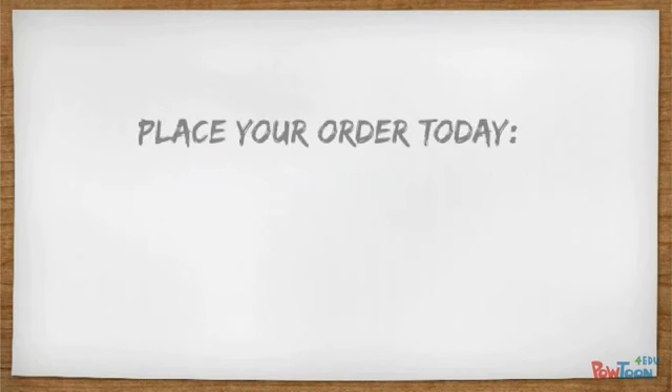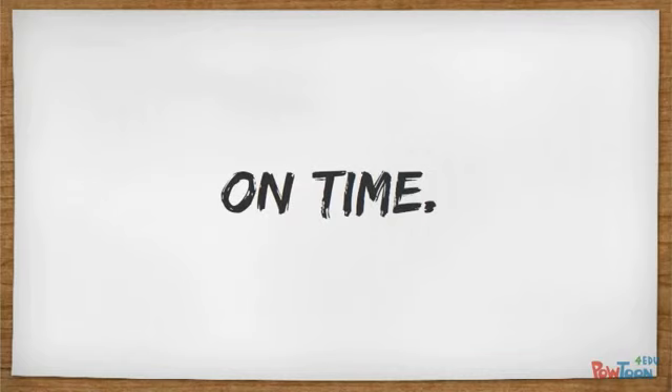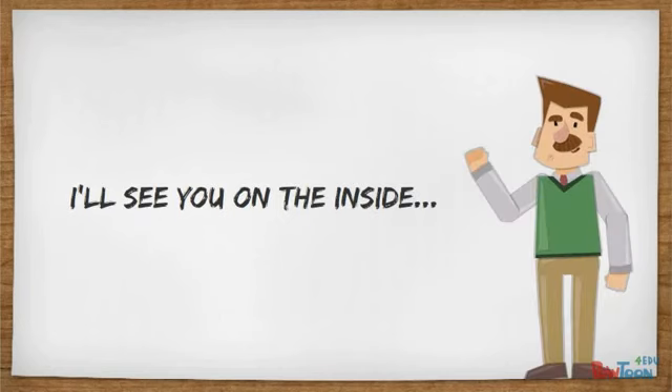So read on and place your order today. Start building stunning projects effortlessly and on time, every time. I'll see you on the inside.